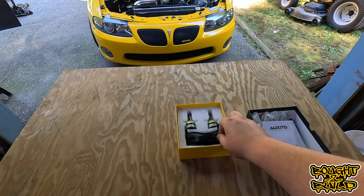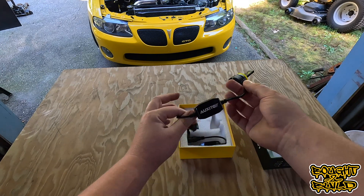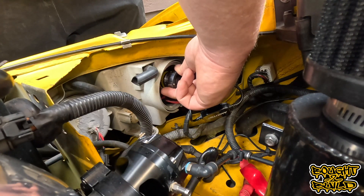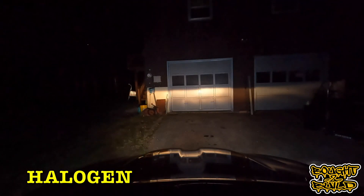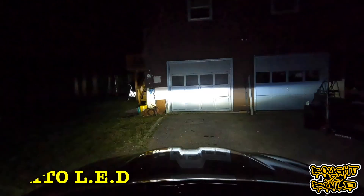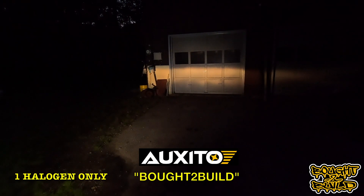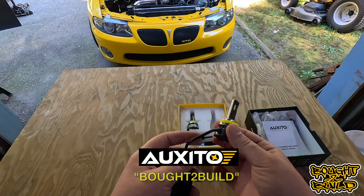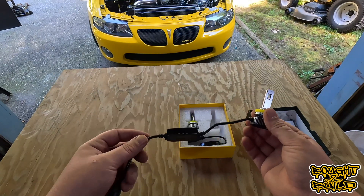I want to tell you guys about a video we did a little while back with Oxido LED. They are a great quality bulb with plug-and-play options for many applications. Compared to a standard halogen bulb, they are extremely bright. We've worked with them to get you guys a code to save 10% — the code is BOUGHT TO BUILD, all capitals, no spaces. I will also put a link to their website in the description. Now let's get back to today's video.